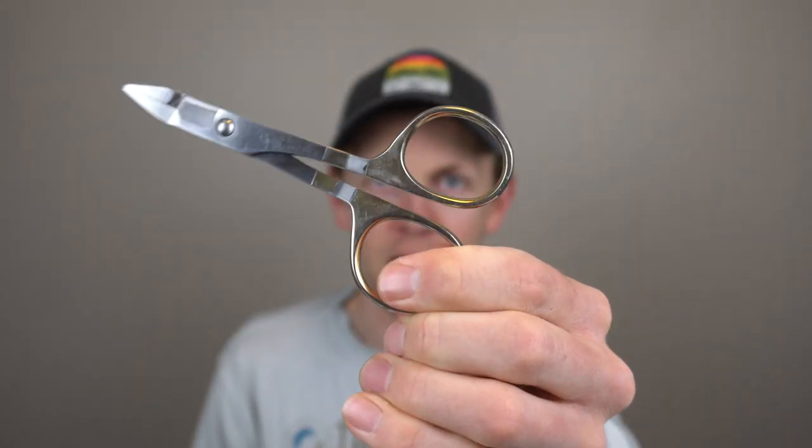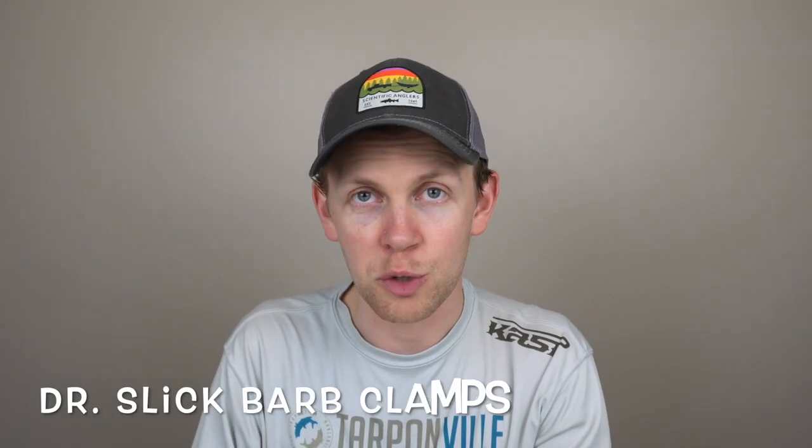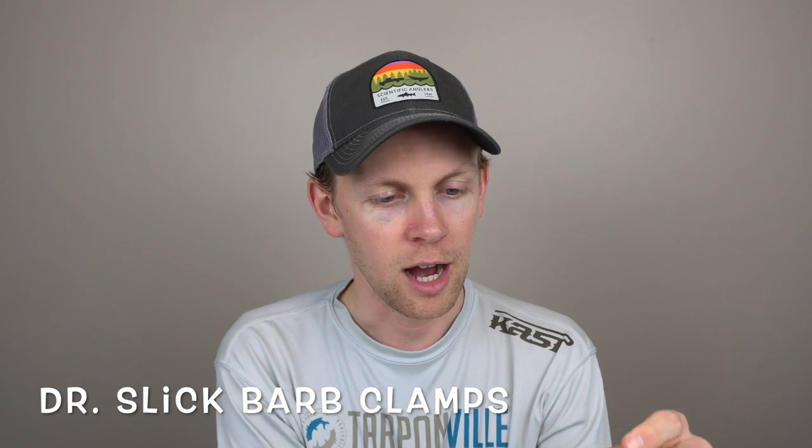The first one: take your forceps seriously. I use Dr. Slick — I have no affiliation with them whatsoever. I believe they're called a barb clamp or barb crusher. They're super nice, pretty cheap — about 20 to 25 bucks. The nice thing about them is they have a non-serrated jaw, which means you can crimp everything from big tarpon hooks and large saltwater hooks all the way down to size 20 emergers, dry flies, and chironomids.